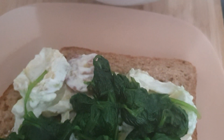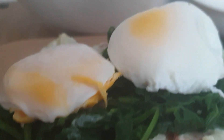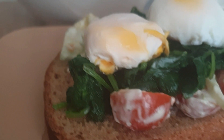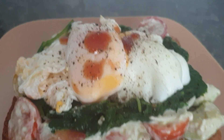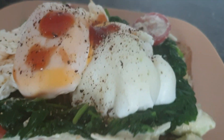Then my poached egg goes on, and I add a little bit of that too. That's it — basically concentrating on the poached egg and the avocado salsa. I just added a bit of barbecue sauce and sprinkled some black pepper on the egg for garnishing.